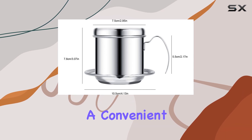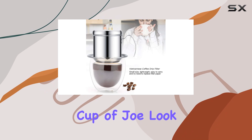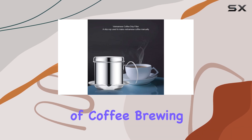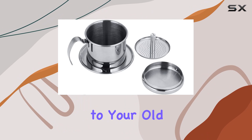In conclusion, if you're a coffee lover looking for a convenient, eco-friendly, and practical way to brew your favorite cup of joe, look no further than the Hercher Stainless Steel Vietnamese Coffee Drip Filter. It's a game changer in the world of coffee brewing. Trust me, once you try it, you'll never go back to your old coffee maker again.